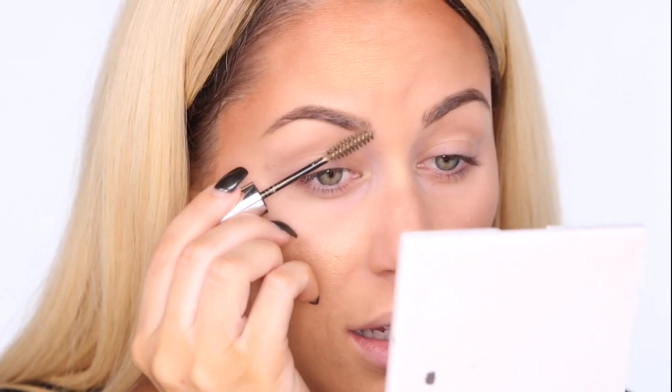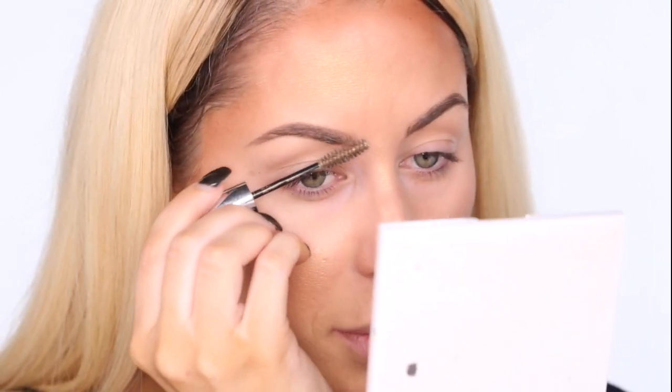I'm also going to take a little bit of this tinted brow gel from Anastasia. I've had it forever and it's just really lightly tinted. It's going to make my brows just a shade lighter, and it's also going to help them look more neat — it's going to comb the hairs and keep them in place.